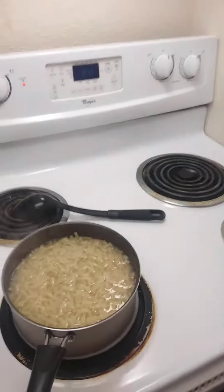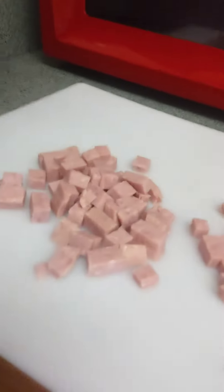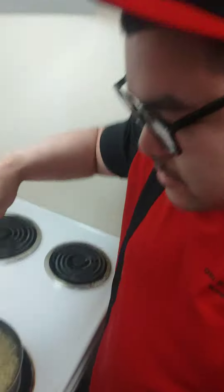What's up everyone, tonight we're making mac and cheese with spam! Look at that — the spam's already nice and diced. This is one of my favorite recipes, easy baby.